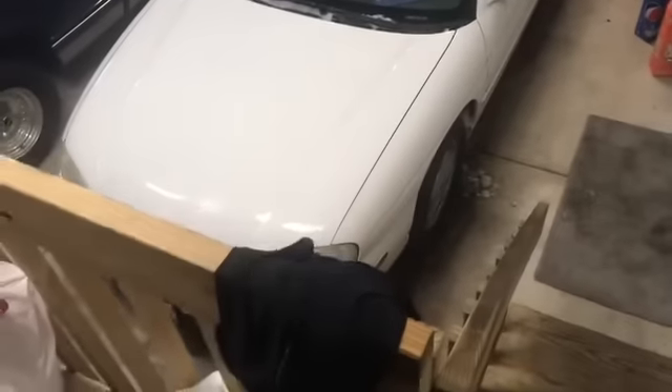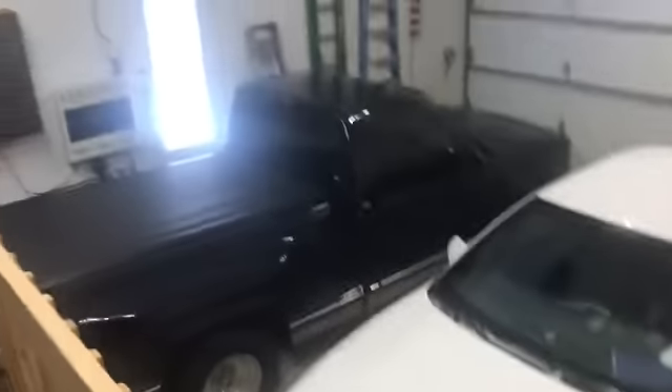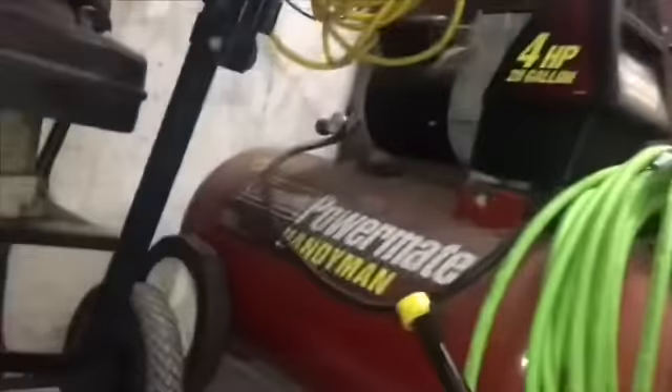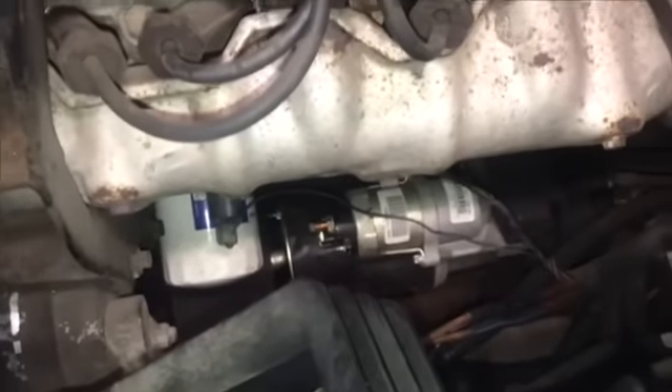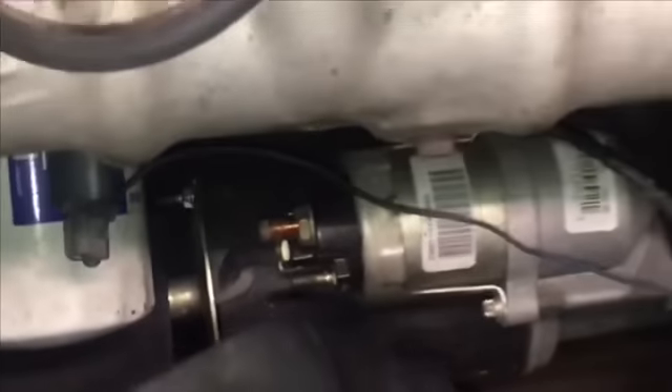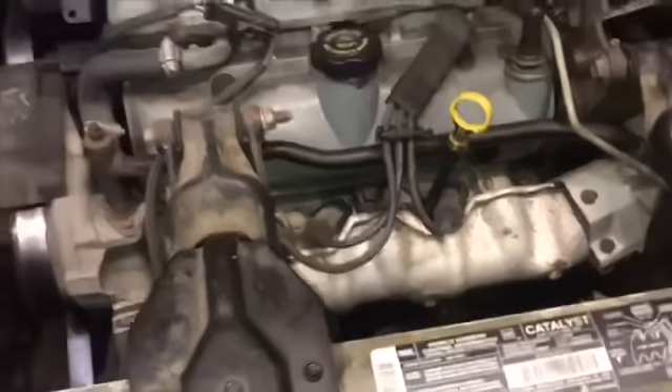Nice to have a heated garage to work on something in this really cold weather. Working on my daughter's car — there's a Mitsubishi over here and the starter went out. Time for a change.